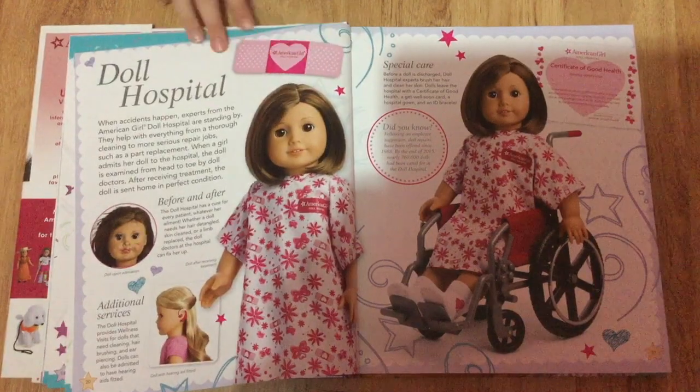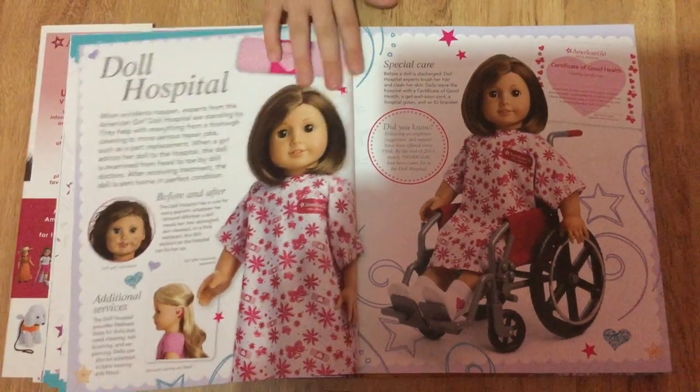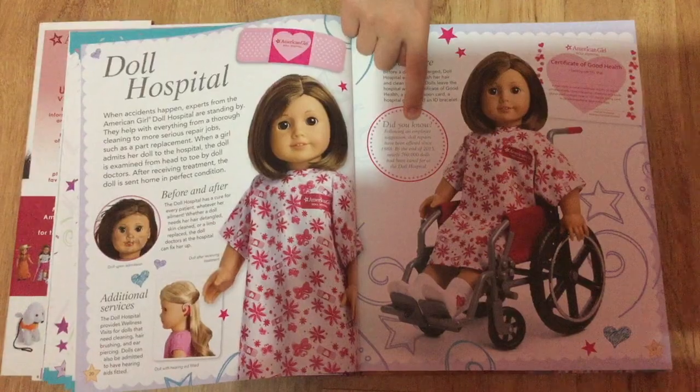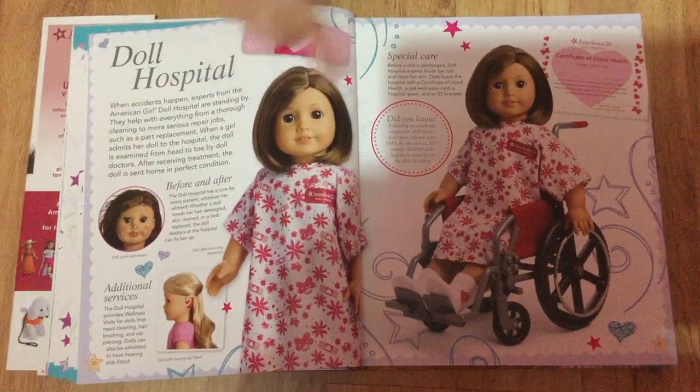This is the doll hospital, where you can send your dolls to get hearing aids fitted, or if they're really messed up from your siblings or you messed them up on accident, you can get them a cast and fix up their really messy hair — before and after.